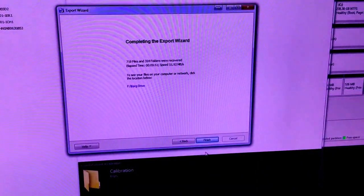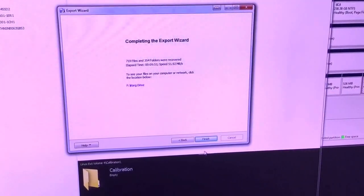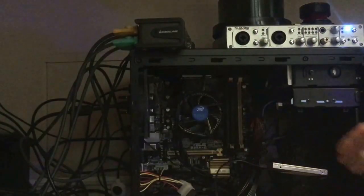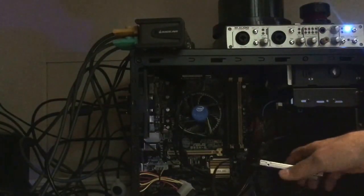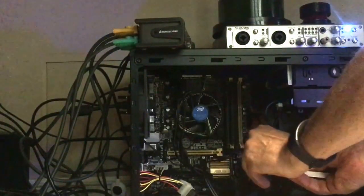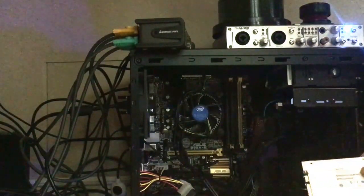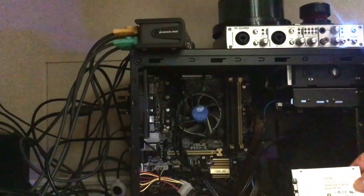Now it's completed — exported 700 and something files. Once you finish with the drive, you can power your PC down, detach the drive, and put it away for safe keeping. That's the original drive, the Toshiba drive, that was in the Korg Kronos.